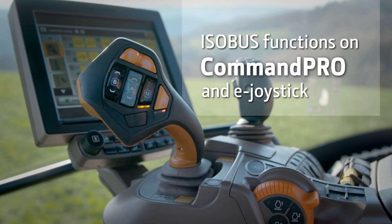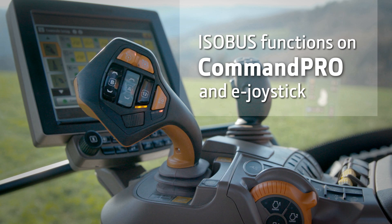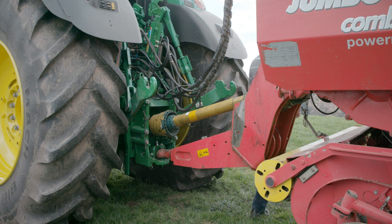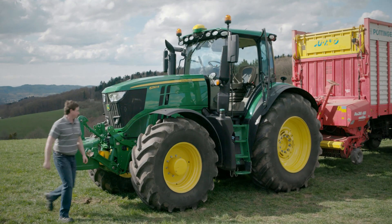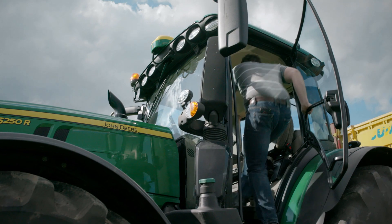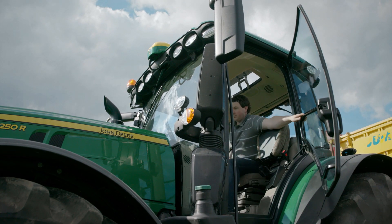In this video we will show you how to program ISOBUS functions on the Command Pro and E-Joystick. Currently I've hooked up a loading wagon to my 6R and connected the ISOBUS connector. The loading wagon is AEF certified and therefore recognized by the Command Center.